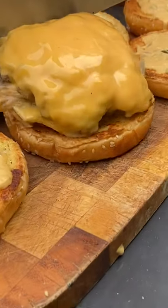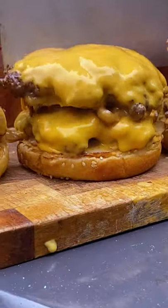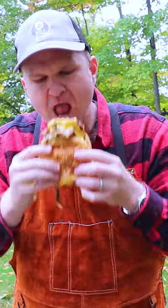So just put your first patty down on a bun, go in with your second patty. And this was absolutely phenomenal.